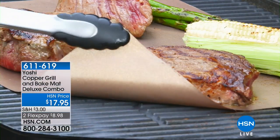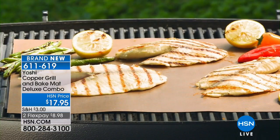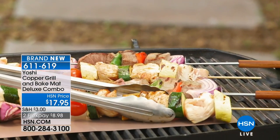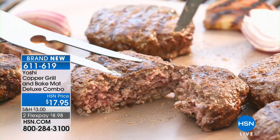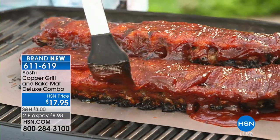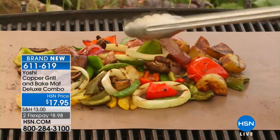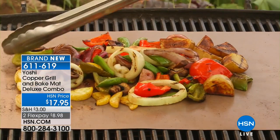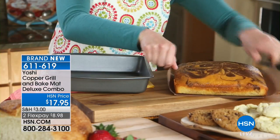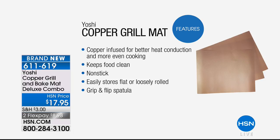Coming up: the Yoshi Copper Grill Combo — magical sheets you put on top of your grill so veggies and seafood like shrimp don't fall through the grates. You don't get the flare-ups you traditionally would when grilling. You can use them outside on your barbecue grill but also indoors in your oven to make any oven pan nonstick. You're going to get a deluxe combo. Joining us next is John Clorell, one of our kitchen experts.